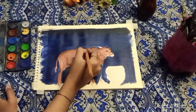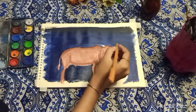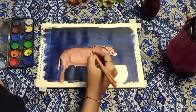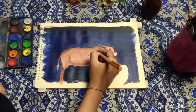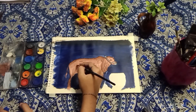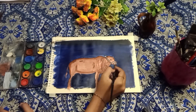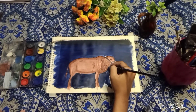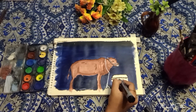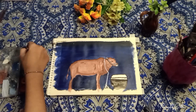After using a marker, I will outline the entire cow. I use the permanent marker and I will outline it.